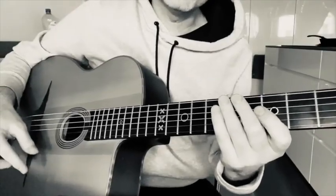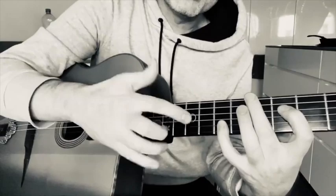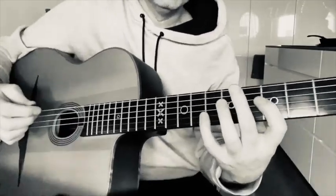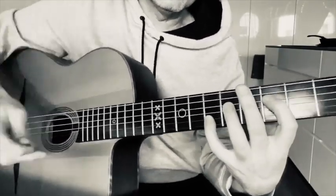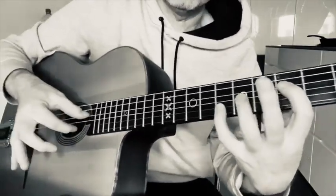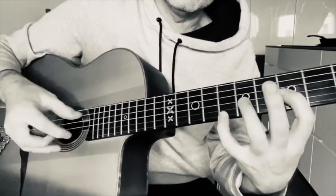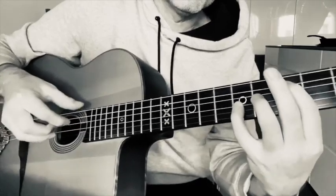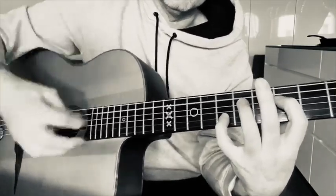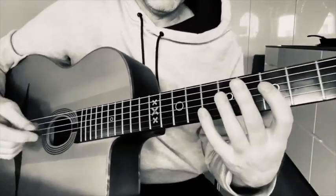Hey Matt, it's Robin getting back to you on your question about octaves — the problem you're having when playing with a pick of not letting the other strings sound when you play an octave. That's a common issue and I get a lot of questions about it, so I'm going to show you the fingerings I use and which fingers I use to mute the incidental strings. It's easy to play the octave when you pluck the two strings with your right hand, because you're only playing the two octave strings. But when you use a pick and play through the chord, it's hard to stop the other strings from ringing.